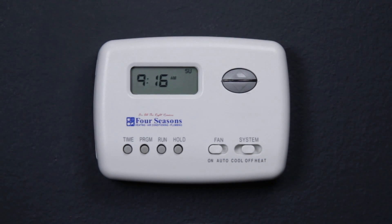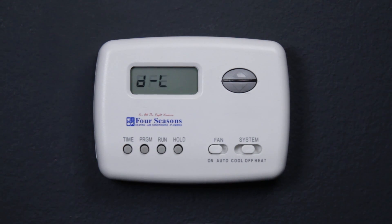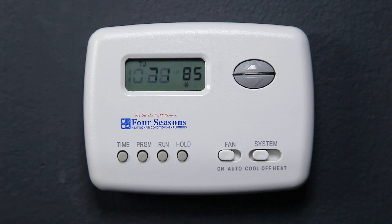Turning on the display light: press the Time and Run buttons at the same time. The display will show 'DL' and 'Off' alternately. Press the up or down button to change Off to On, then press Run when you are finished. This concludes the basic instructions for your new Four Seasons programmable thermostat. For more information on Four Seasons products, services, and resources, visit www.fourseasonsheatingcooling.com.